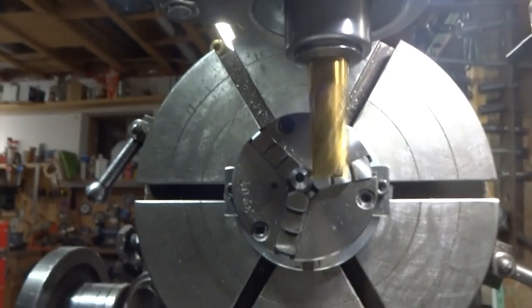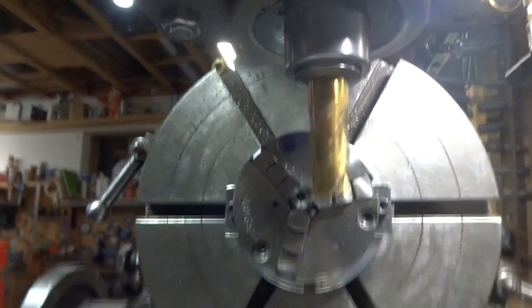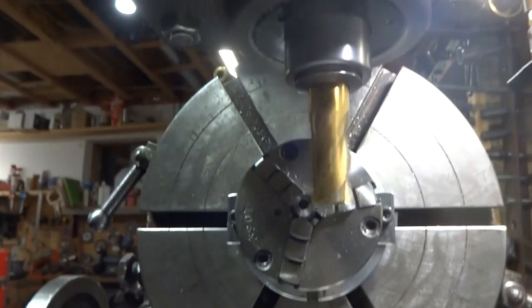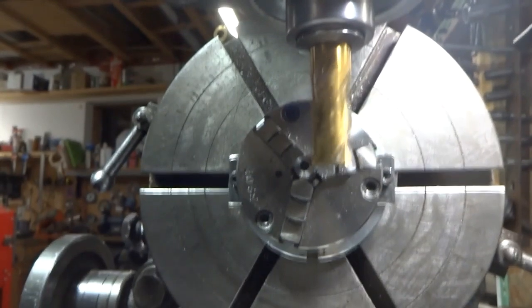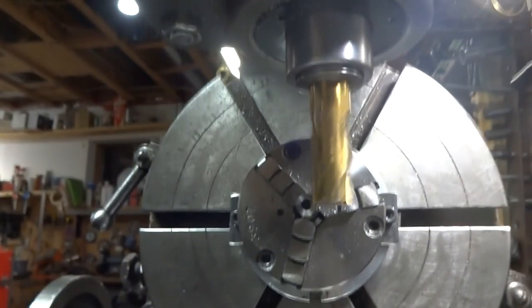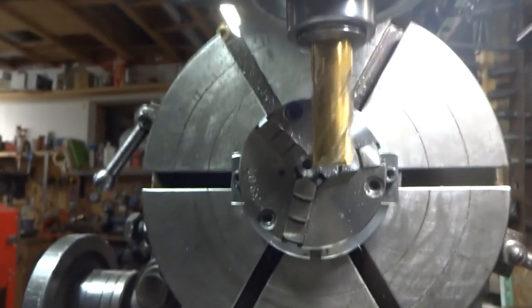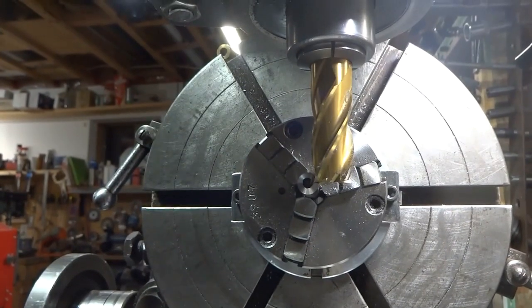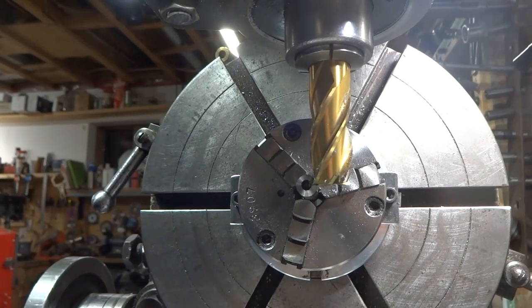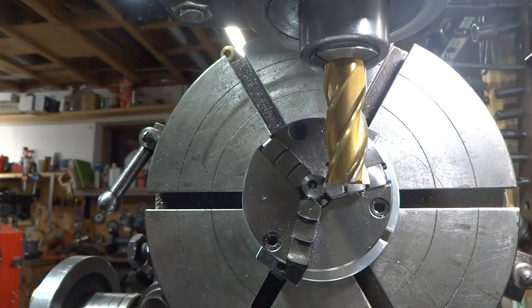It's going to feed in like this. We've just kind of broken through — that might be enough. Then we rotated the rotary table 120 degrees and we're going to come in and make another cut here.